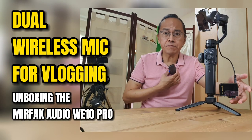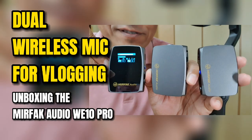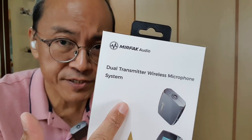In this video, I'm going to introduce something better than a wireless mic for vlogging — a wireless system with two microphones. What I have here is the Murfec Audio WE10 Pro, which they call the dual transmitter wireless microphone system.